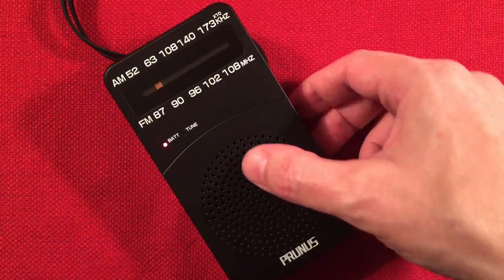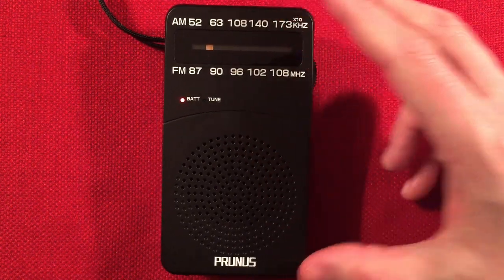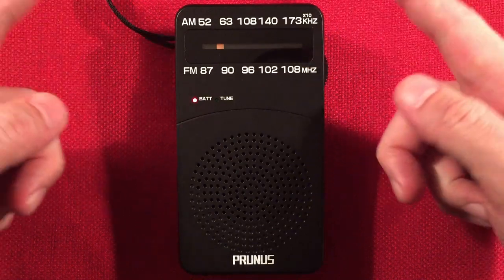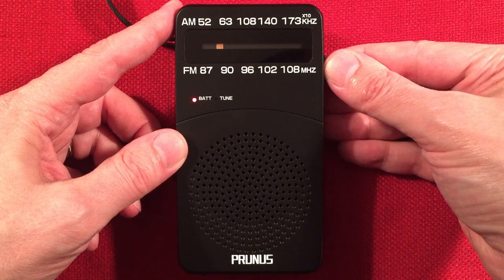I think it's WTVN, Columbus, Ohio — 330 miles, 1,000 watts. It's in the right direction, east. The antenna works both ways — bi-directional.